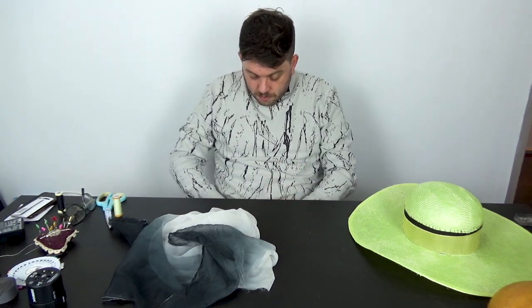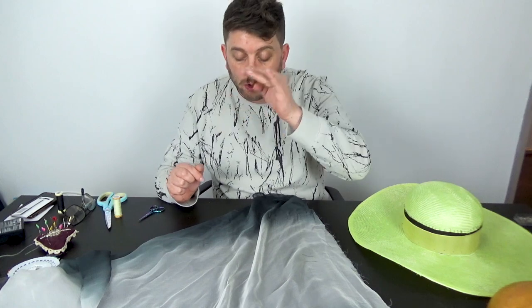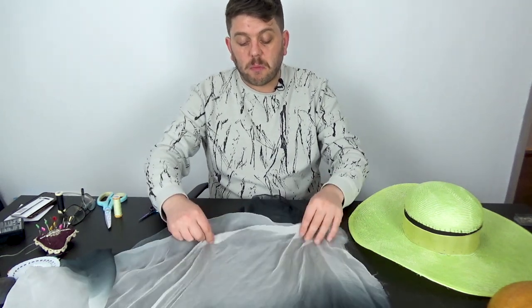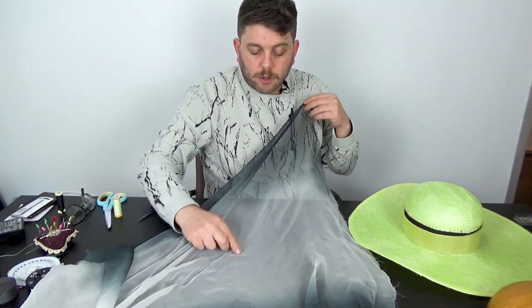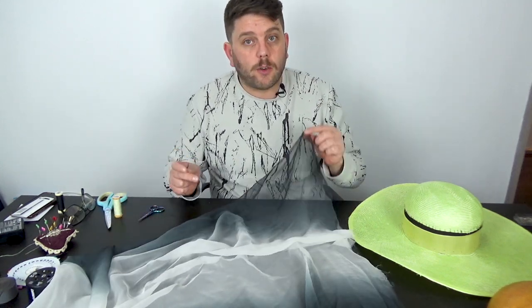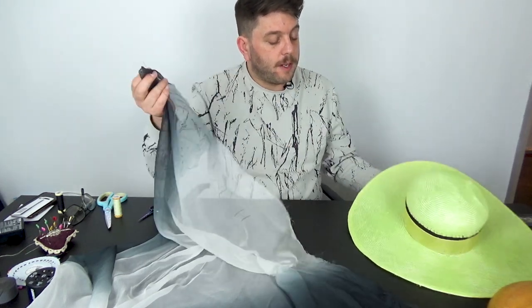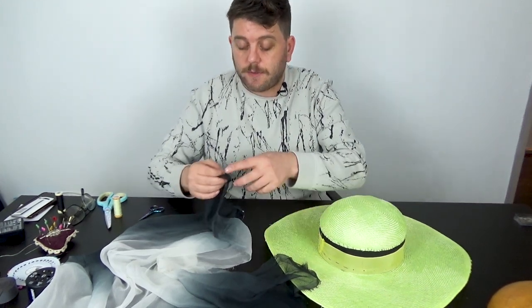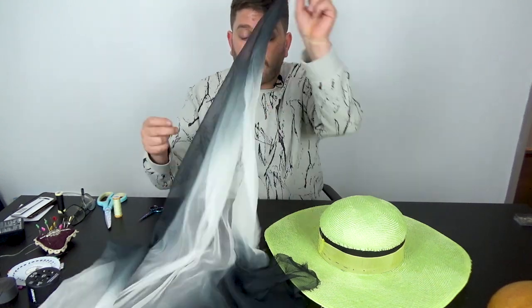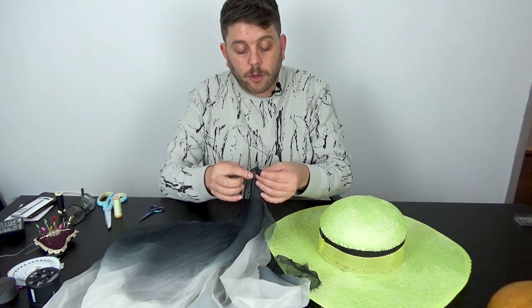Because the ombré goes top to bottom it would make sense to play with draping, but I'm not going to do that. On the bias it stretches — not too much, but that stretch on the bias will give a nice gradient effect. So this is what I was playing around with last night and there's no edging needed — take one corner and just put a couple of stitches in.